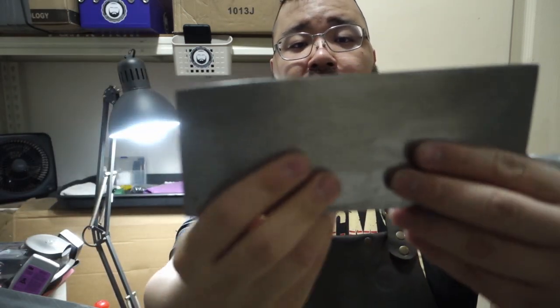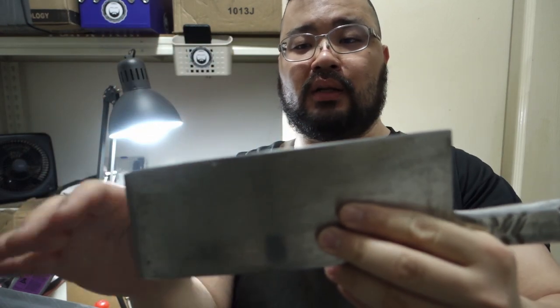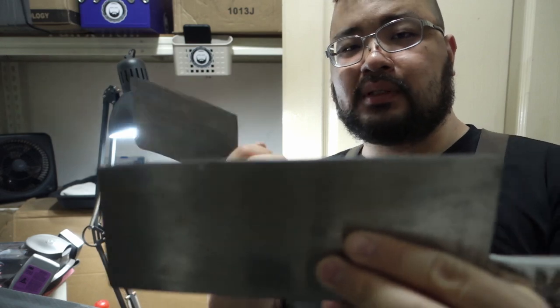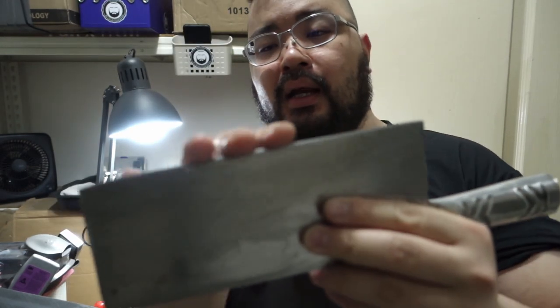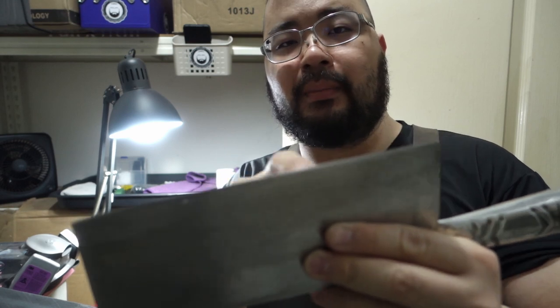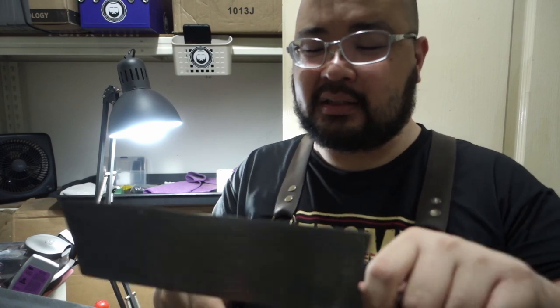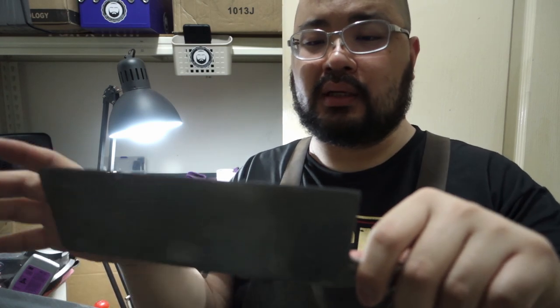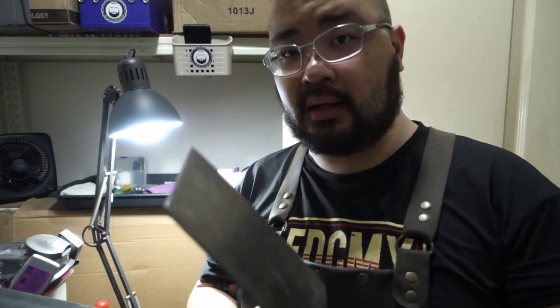Now this one, however, is starting to bow here a little bit. You can see that it's starting to look really weird — actually the opposite of this other one. So we're just going to give it a little cut to the back, kind of make it look a little more normal, bring it back so it's a little more square, and you don't have that bow in front.